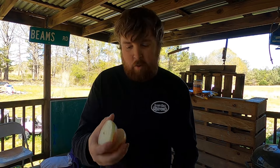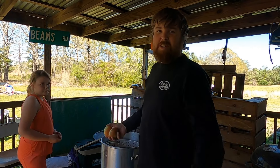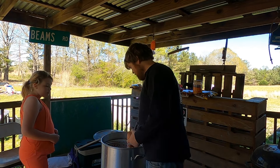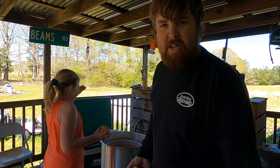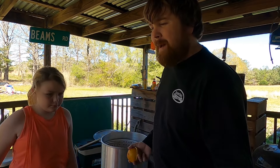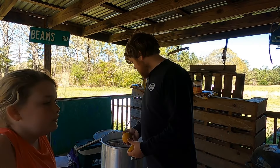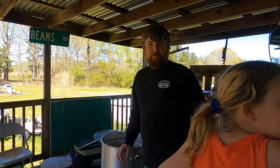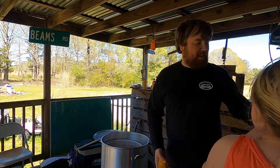We got a bowl full of oranges, lemons, and limes. We're gonna go ahead and start adding them to the mix and let their flavors get into it. We'll put about four or five lemons in this first batch and save the rest for the crawfish batch. You don't have to squeeze them — once it gets real good and hot, it's gonna cook that juice right out of them.